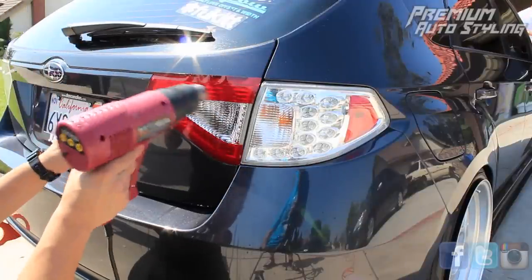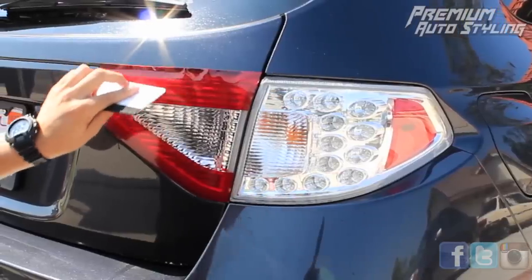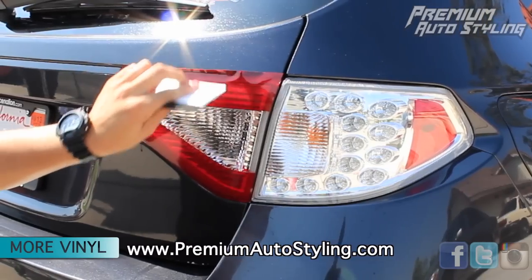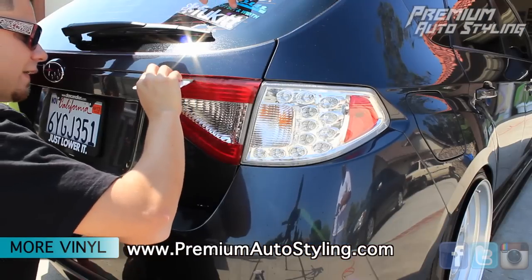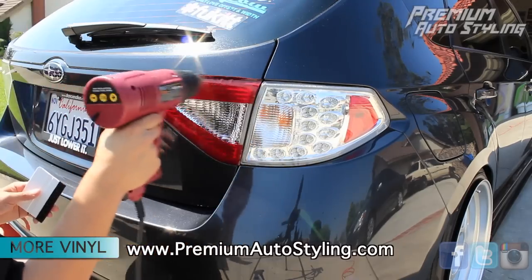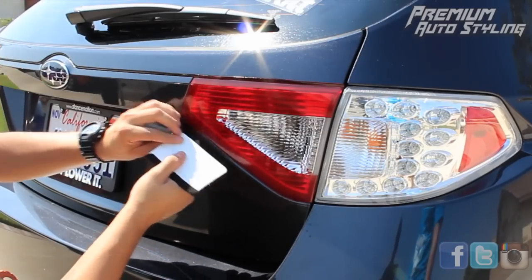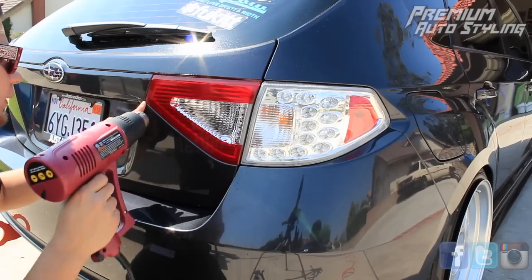You're probably wondering why is he using a heat gun. The heat gun will help you manipulate the vinyl so you can get a really conformed edge to the taillight. You're only heating up the vinyl slightly for one to two seconds per pass so that the vinyl can be manipulated. From time to time, you want to hit it with the heat gun, maneuver the vinyl into the edges, basically using your finger and the squeegee provided.